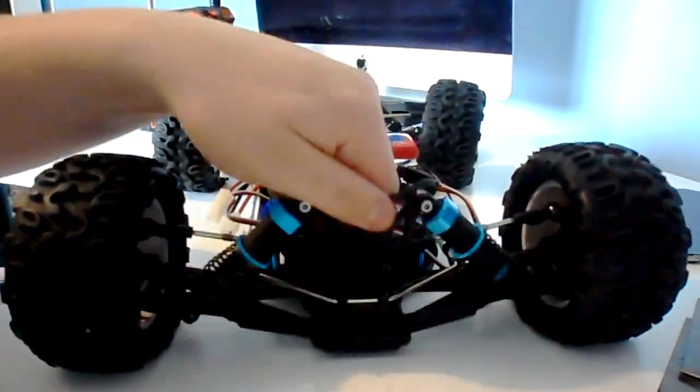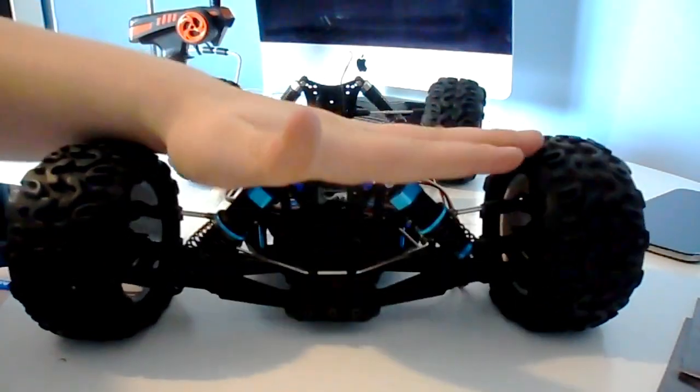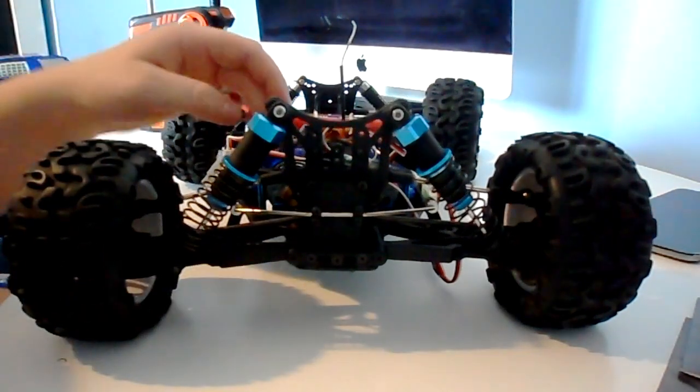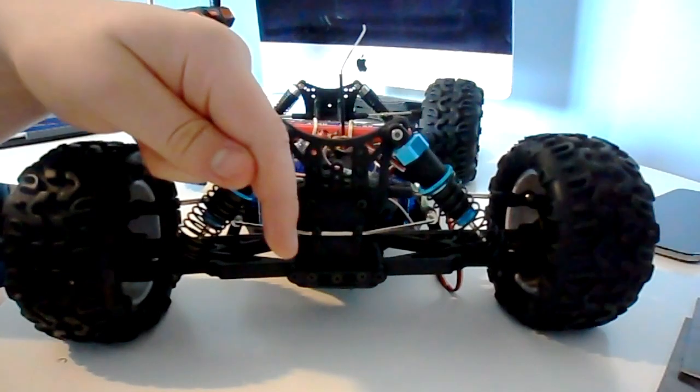It's very stiff. If you want to check out the build video for the dual motors, it will be linked in the description below.